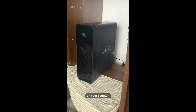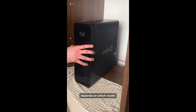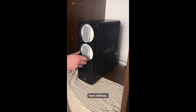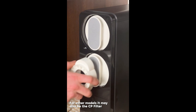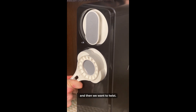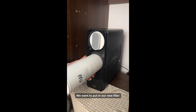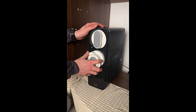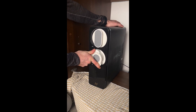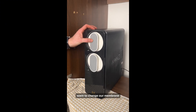There are a couple of different ways to open the system depending on which model, but mostly it's just clip off the front, or you might clip it off halfway. Every year we change the PCT1 — get your handle on it, twist, and put in a new filter at around 10 o'clock, then twist it clockwise.